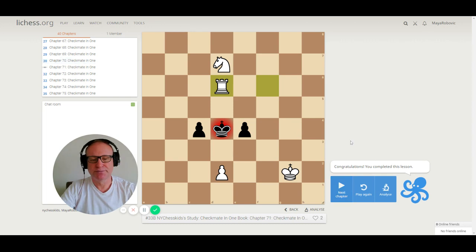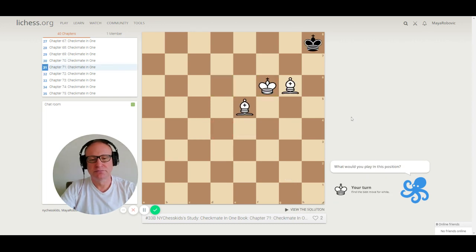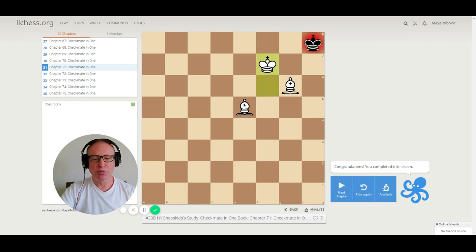Number 71. We have bishops. The correct move is king to f7, checkmate. The bishop is discovered — this is called a discovered check in chess. The bishop is attacking the king and the king cannot go to g8 or h7. Checkmate.